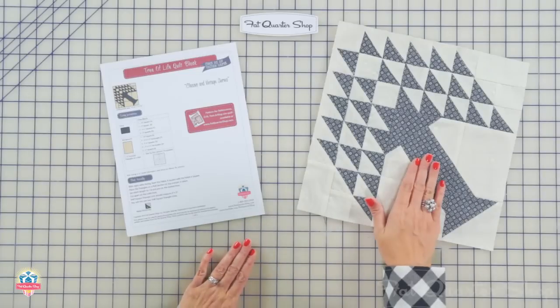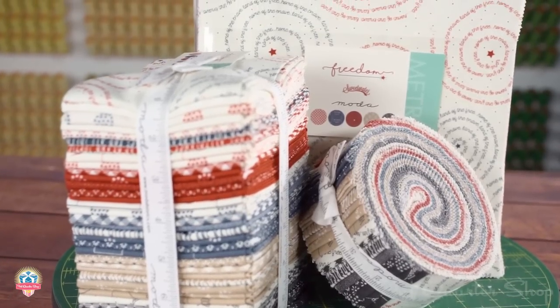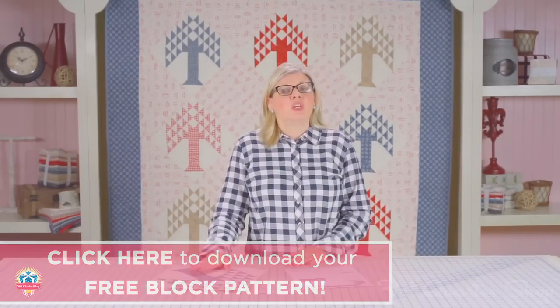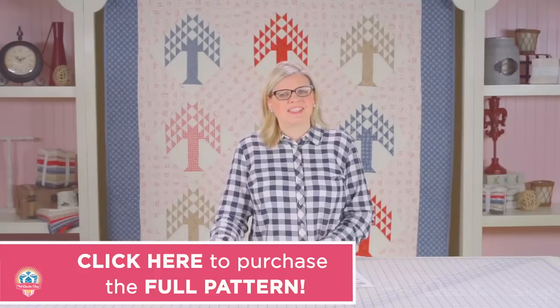Welcome to the next episode of our classic and vintage series, where we take old traditional quilt blocks and make them fresh for today. Today we're making the Tree of Life quilt block using the Freedom Collection by Sweetwater from Moda Fabrics. This is a free block pattern at Fat Quarter Shop, and if you want to make this into a bigger quilt, you can download a low-price pattern at Fat Quarter Shop also. So let's get started.